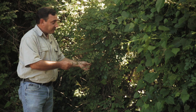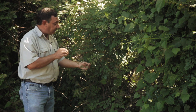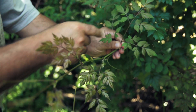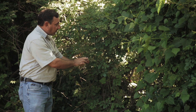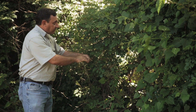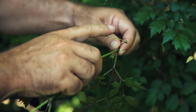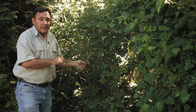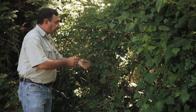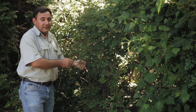This is called pepper vine, and it looks a lot like poison ivy except the leaves are actually ternately compound instead of trifoliate like on poison ivy, and you also have tendrils. That's because this plant is also in the grape family. Its botanical name is Ampelopsis arborea, and it's probably the most commonly misidentified vine as poison ivy in the southeastern United States.